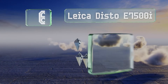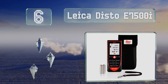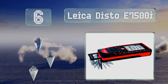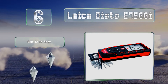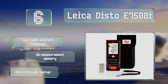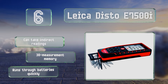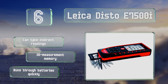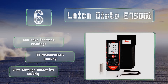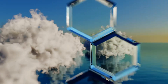Moving up our list to number six, the Leica Disto E7500i is powerful enough to use in direct sunlight, which is good since it has a 660-foot range so you'll probably be using it outdoors on large projects. While it is expensive, it's equipped with a point finder camera and a 360-degree tilt sensor. This one can take indirect readings and comes with a 30-measurement memory, however it does run through batteries quickly.